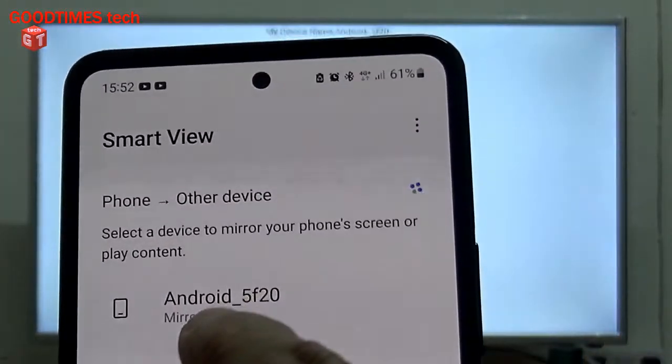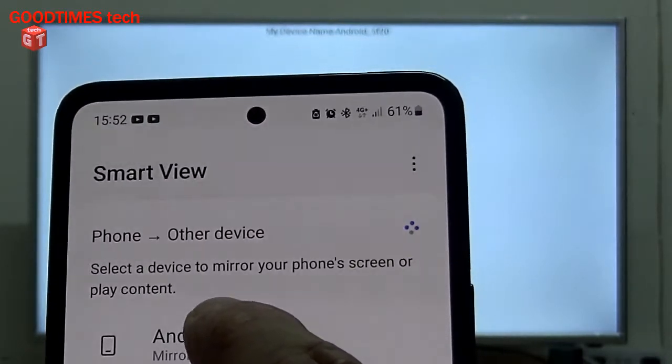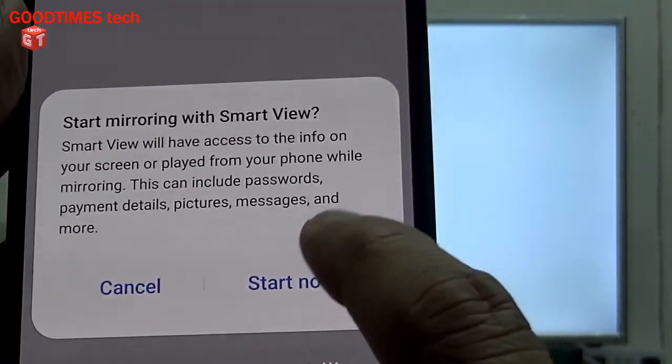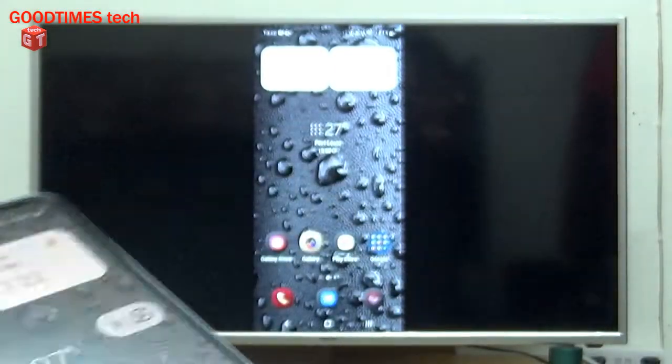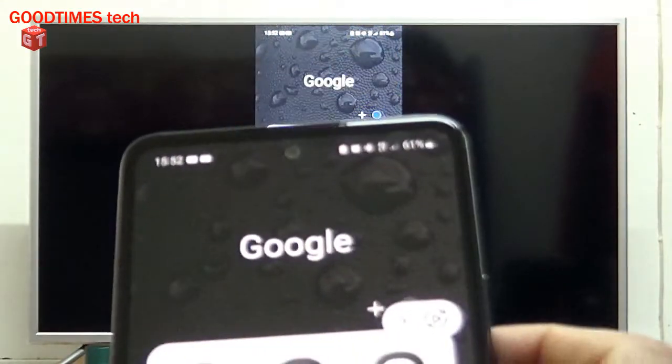As you can see on the TV screen as well, the name is Android underscore 5F20. Touch on that, and it will ask 'Start Now' — click on Start Now. The screen mirroring is now done.